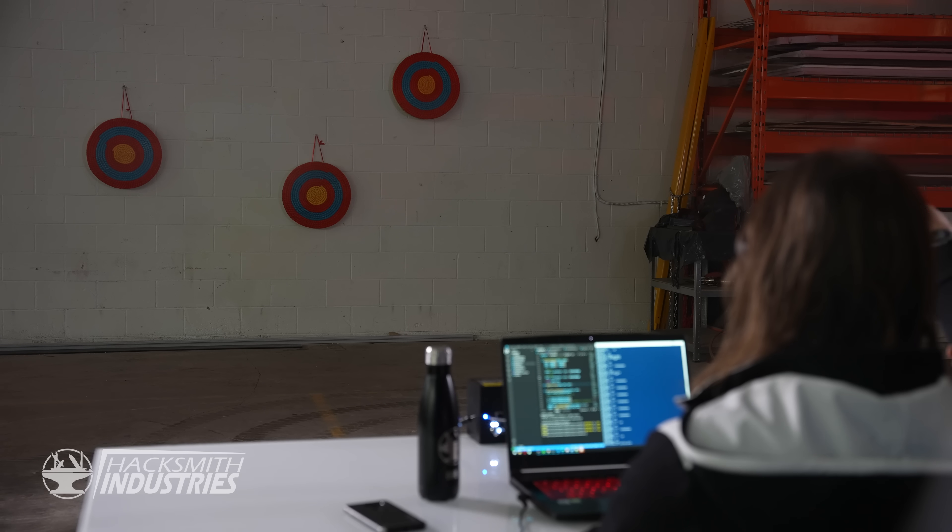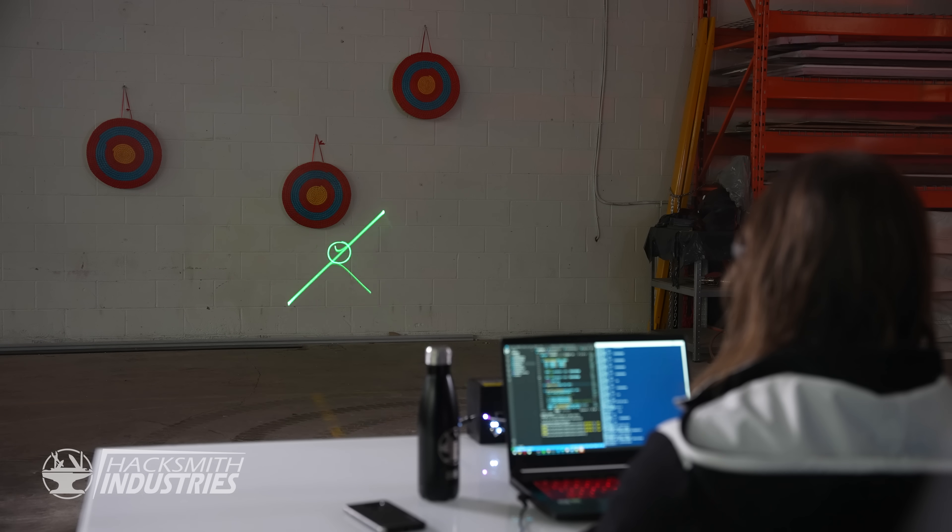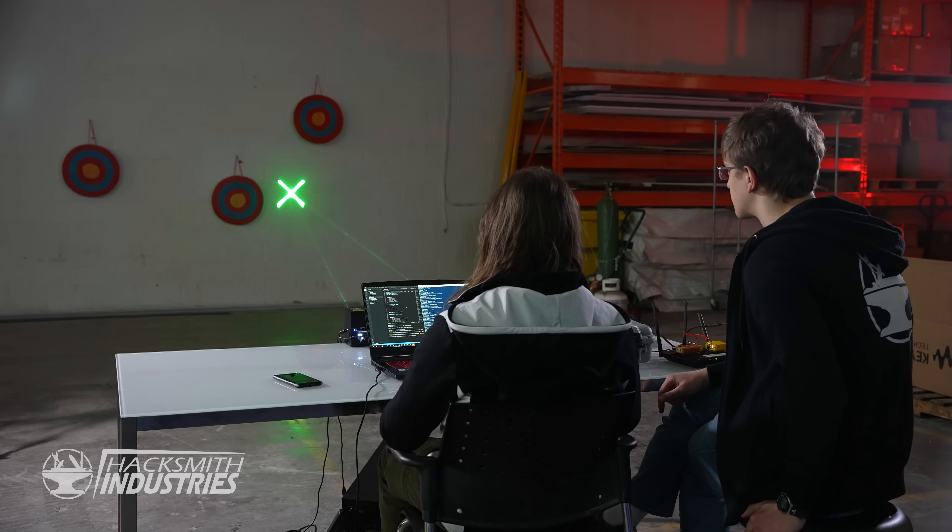Look at the little squiggle on the left. Give it a moment. Now, as these targets come up, I need you to look at the center of the crosshair. This is way cooler than a normal optometry exam. As we're going through, it's building up a matrix that correlates where your eyes are pointed to where it's able to do the thing. So now it should be calibrated. It's following my eyes.